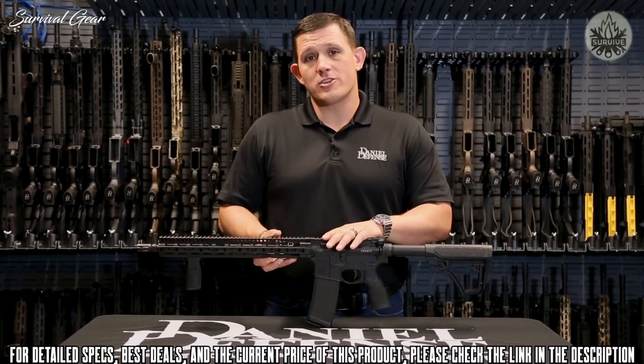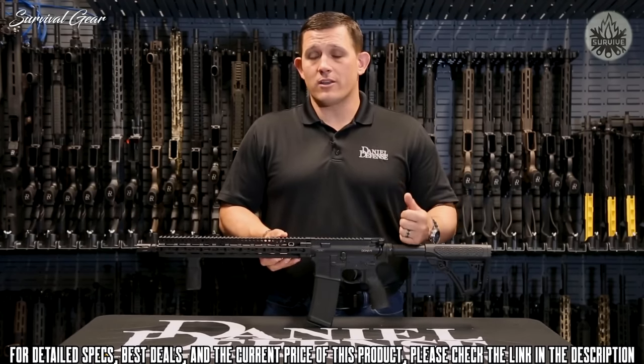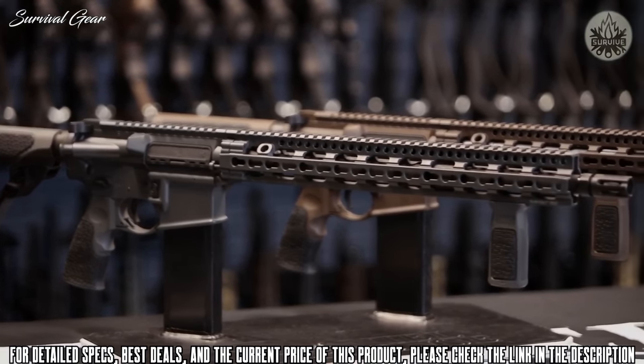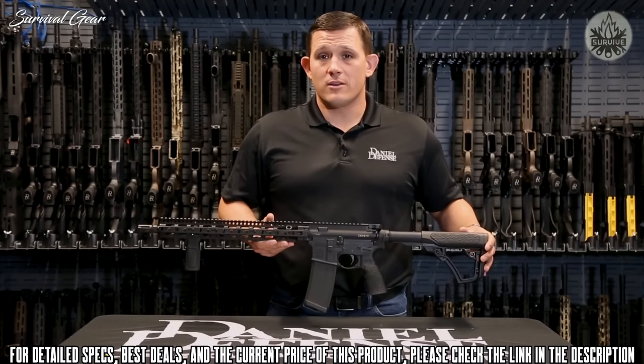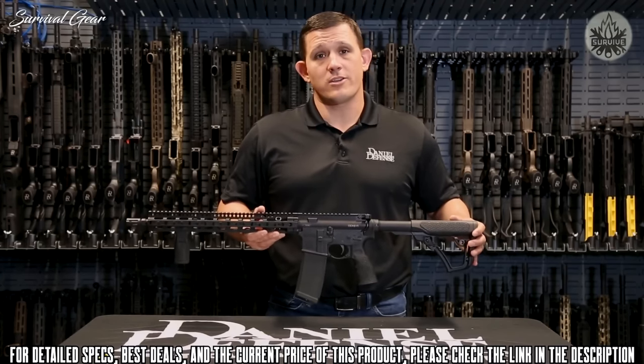This configuration comes in multiple colors — Daniel Defense Mil-Spec Plus, Daniel Defense Tornado Gray, and black as seen here. The DDM4 V11 is an overall lightweight, fantastic rifle that will make a great addition to your gun safe.